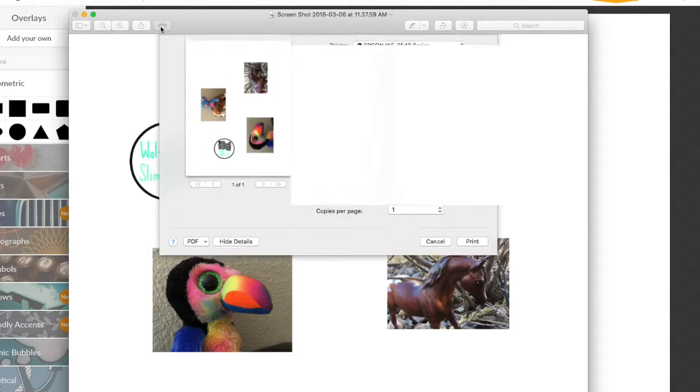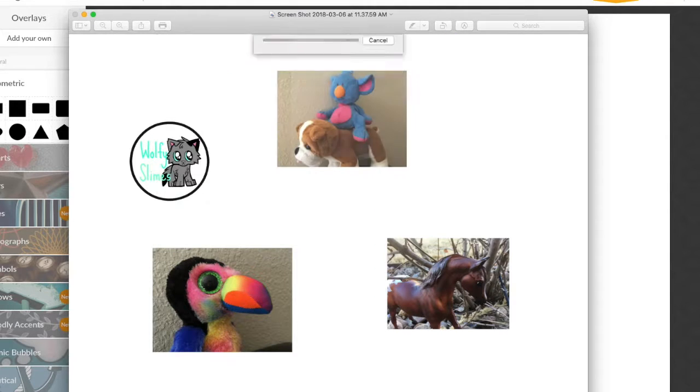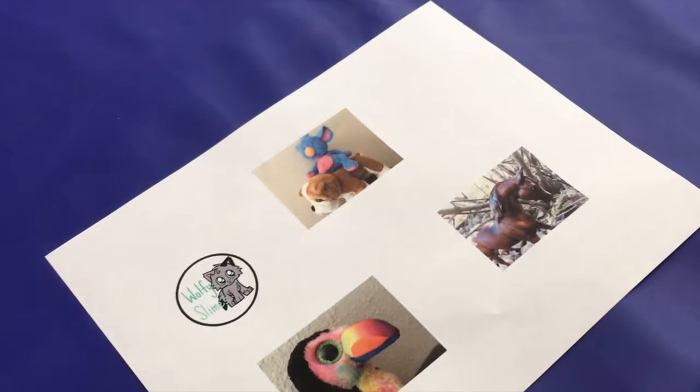Once you have your pictures ready, you're going to print them out. Now I'm just cutting them up.